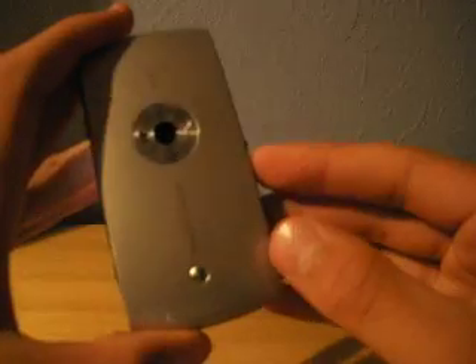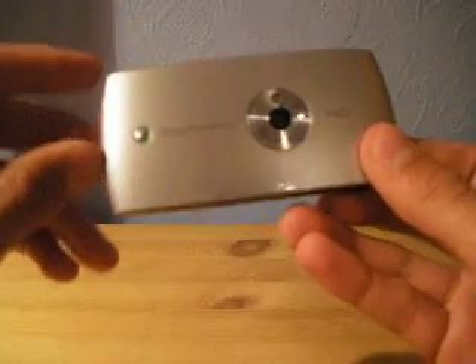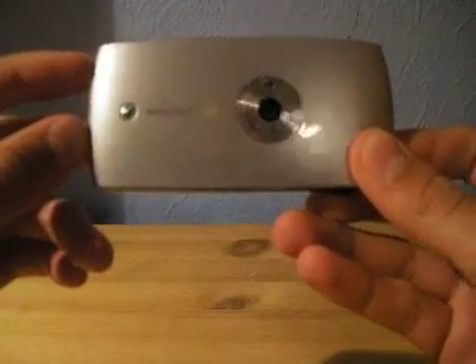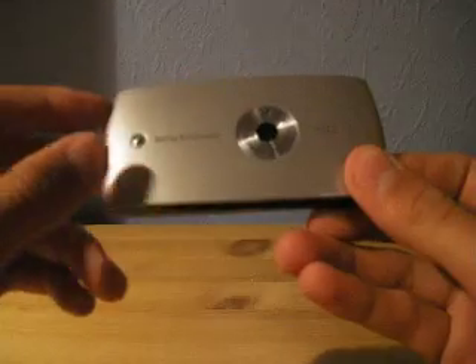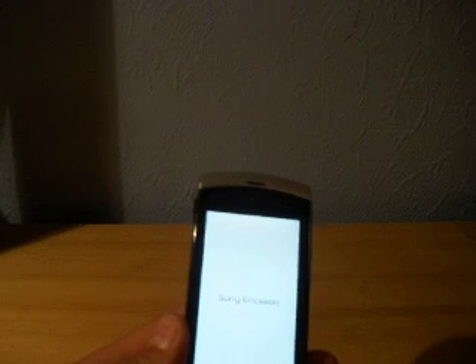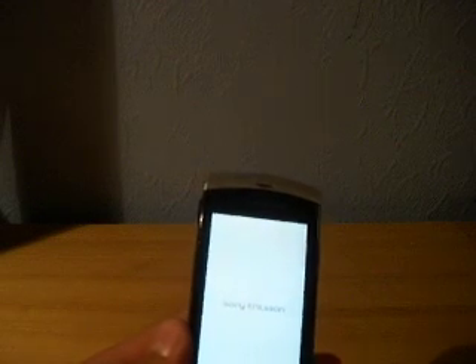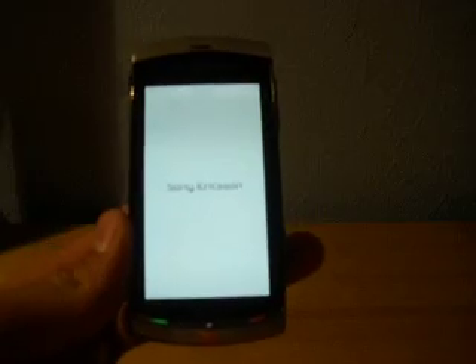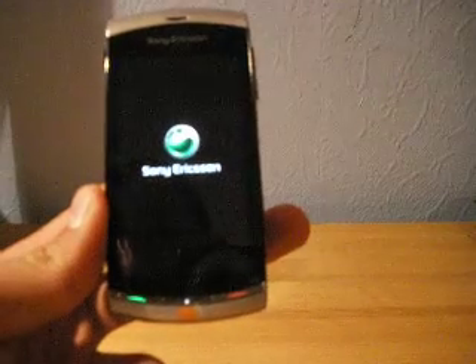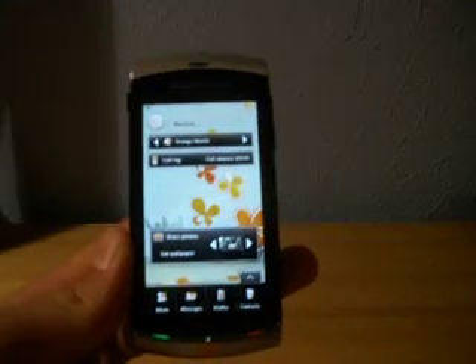Going back to the camera — the camera is really good on it. This is the best phone she's ever had, the person who I borrowed this off. She recommends it, I recommend it, it is a very nice phone. It's quite new as well, which is also another thing.